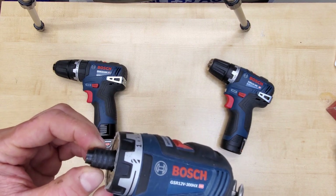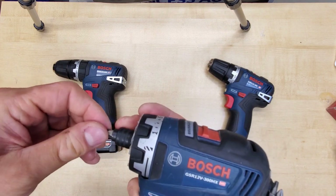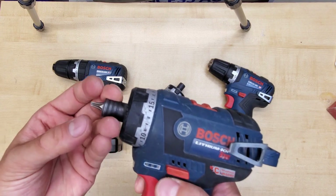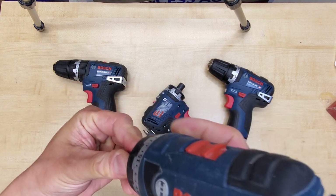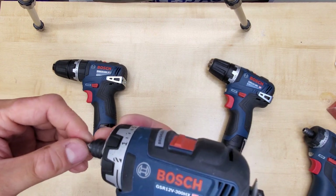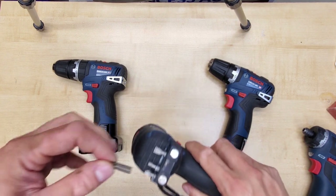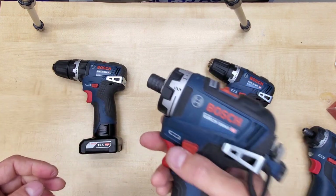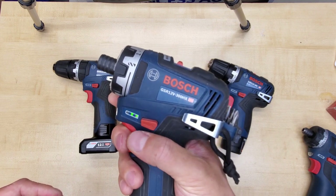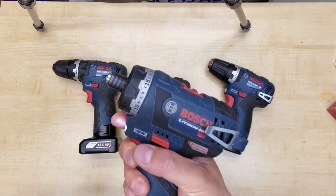Also, the lock collar has to be pulled back in order to insert any bit, whereas on the older model you can just directly push the bit in without touching the collar — you only pull the collar to the front to release a bit. It seems like an oversight on the designer's part that such a useful feature is excluded from the newer generation. The last thing I don't like is that the speed control on the trigger is a little bit sensitive on the lower speed range compared to the previous generation, which is much easier to control when you want to turn the driver slowly.